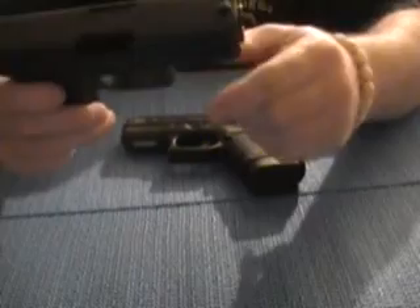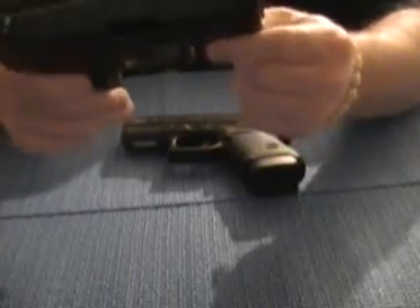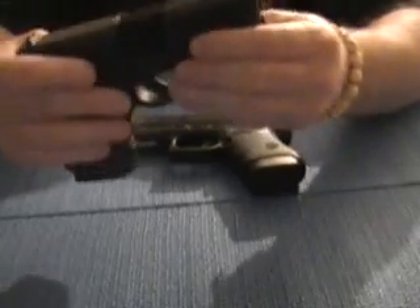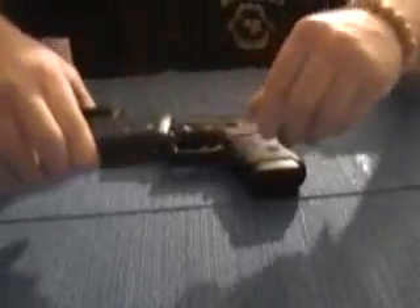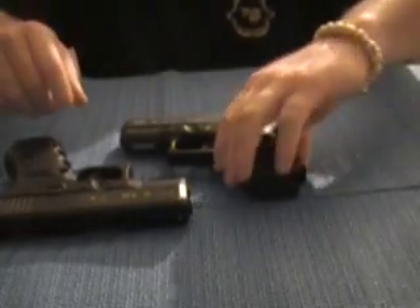I bought this one used. I think I paid $400 for it and got like three magazines with it. You can't go wrong — they're both nice guns to shoot. This is mostly what I carry, right here — the .45.